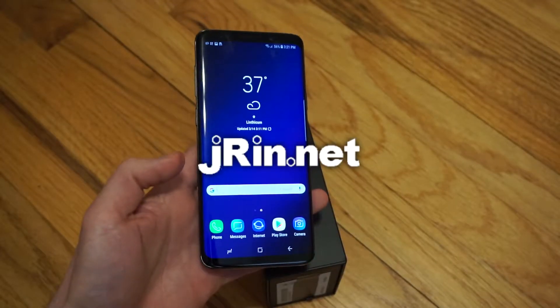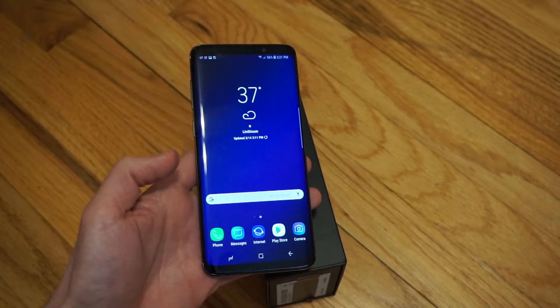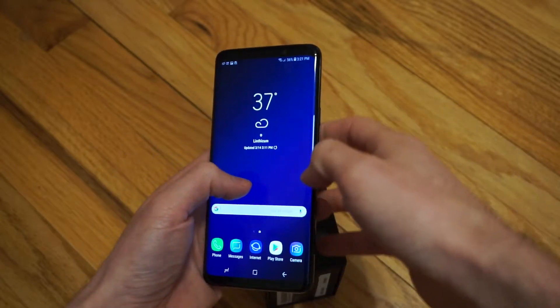Hi, this is James from Jaren.net. Today I want to show you how to take screenshots on the Galaxy S9 Plus or the S9.